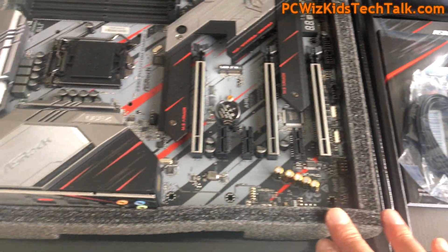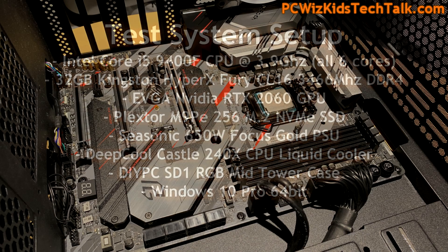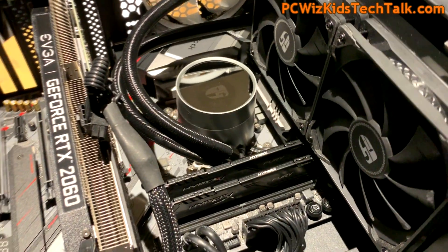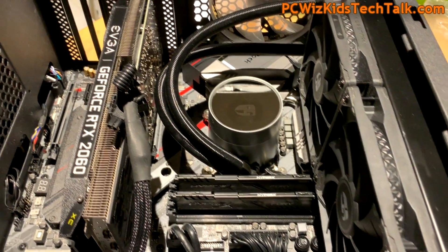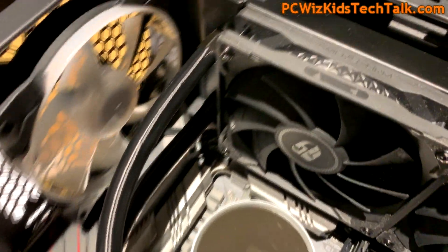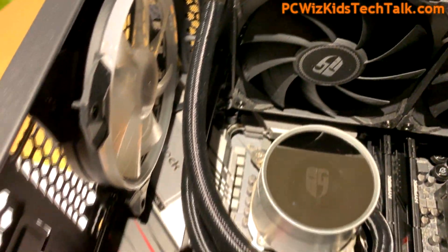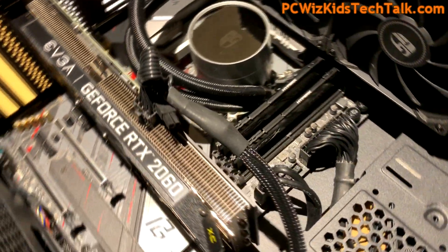I installed it in this DIY case — I made a separate video on the case, so I'll add the link if you're interested. Here is all that awesome hardware installed. This is the latest CPU cooler that I'll do a separate review on. It's RGB enabled and it's going to keep things cool and quiet. I actually loved it — it was a breeze to install.